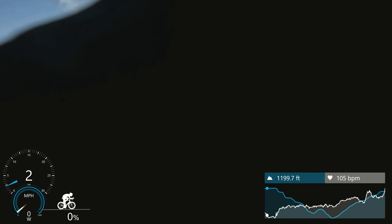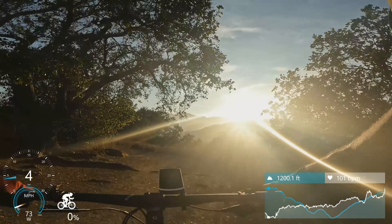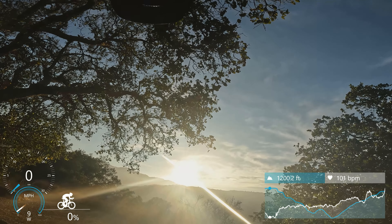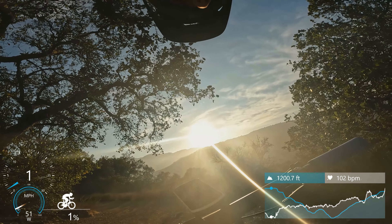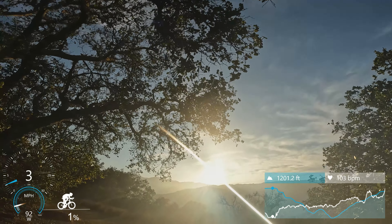All right, so as soon as we hit the bottom of this little hill we'll be on our segment. PR or KOM is 7:53 — that's our goal here. We start off with the downhill and then we have some climbs to finish, so let's see how we do.